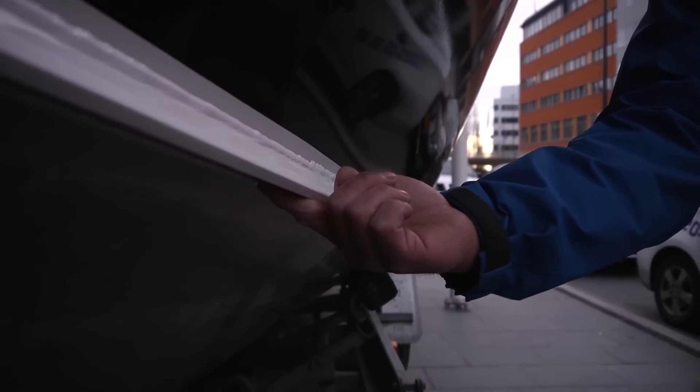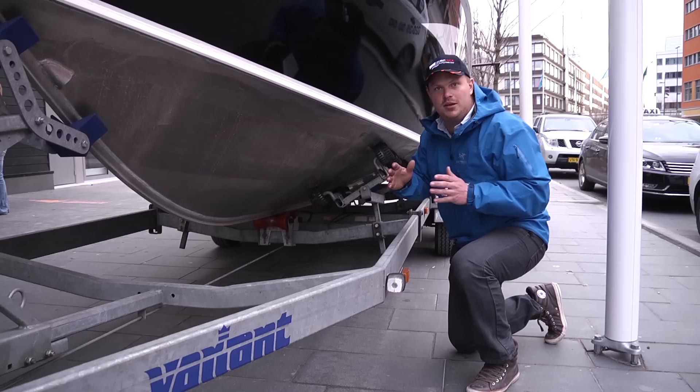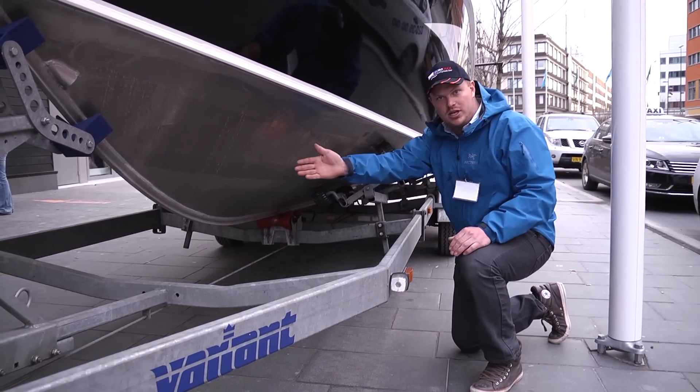Here we have the chines along the boat. They make the boat go very steady and keep it tracking along one route. It doesn't roll to the sides.